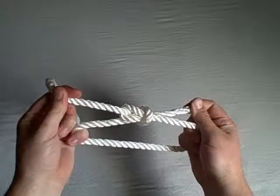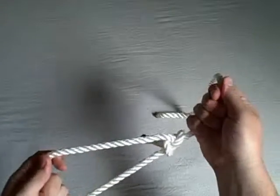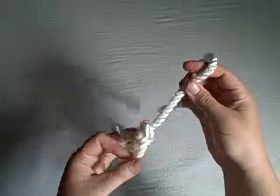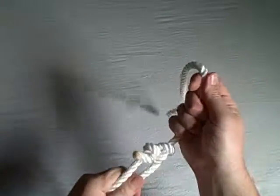Pull it all tight and you have a bowline knot. A bowline knot is a knot that will not slip in any direction. It's great for rescuing and life saving because it won't slip and it's very dependable.